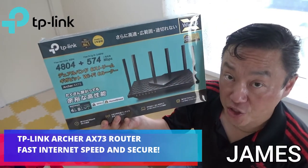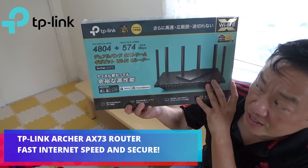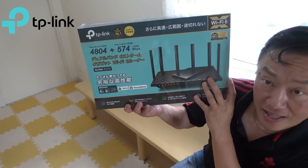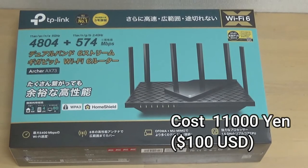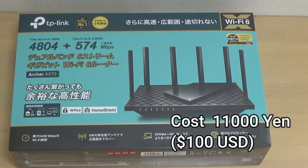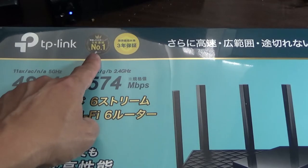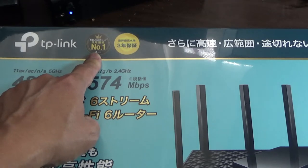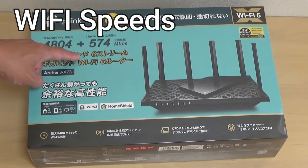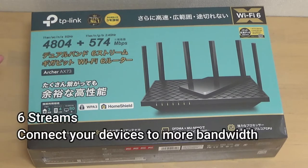Hi everyone and welcome back, it's James. I've got a brand new router — it's a TP-Link Archer AX73. I bought this for about eleven thousand Japanese yen, which is about a hundred dollars US. The box says it's been the number one router for the last nine years. It offers 4804 plus 574 megabytes per second. It's a six-stream gigabit Wi-Fi router.